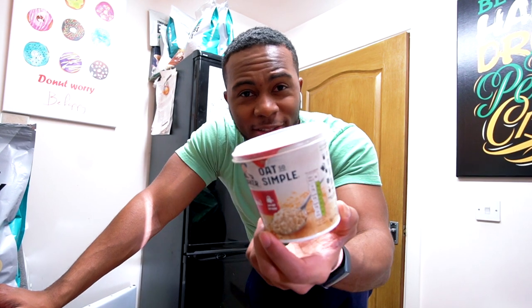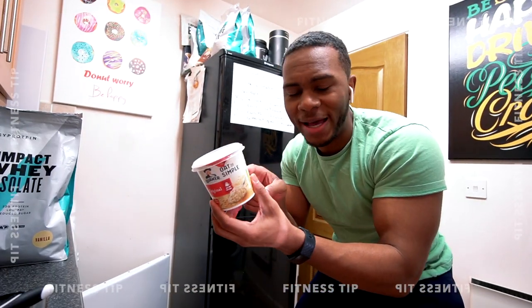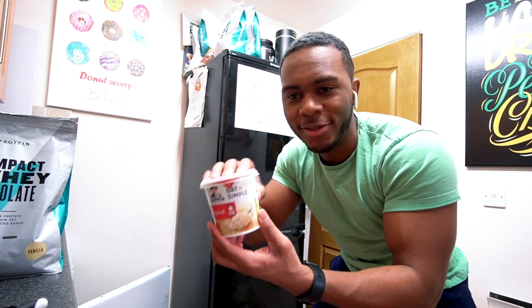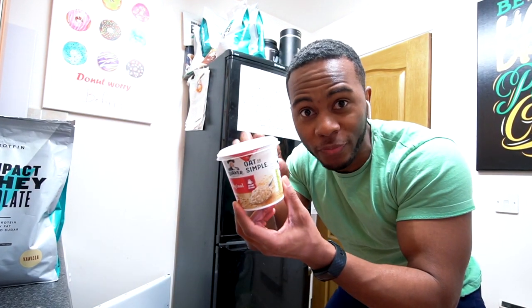If you want to add protein to your regular instant porridge, be sure to add a little bit of extra water, simply because if you add the regular amount the protein will make it too thick. Personally I'd add at least a good centimetre above the line in the packet. Not every single meal has to be over the top — especially when I'm in a rush, this is a good go-to.